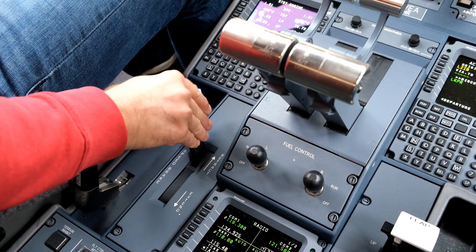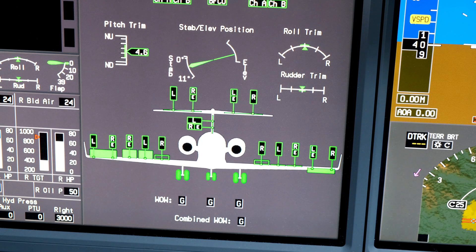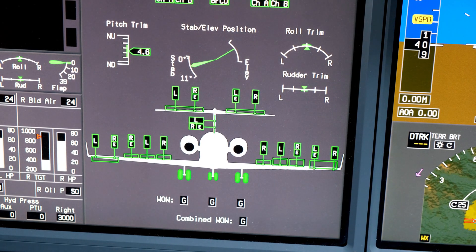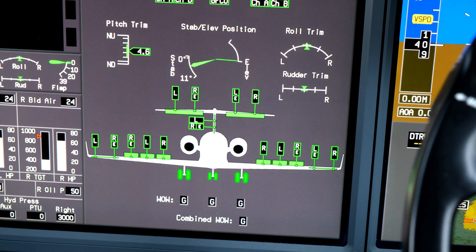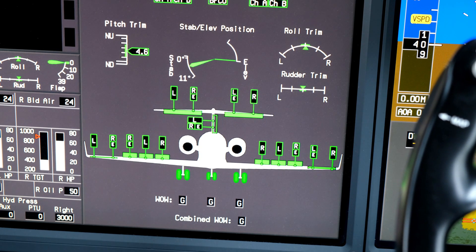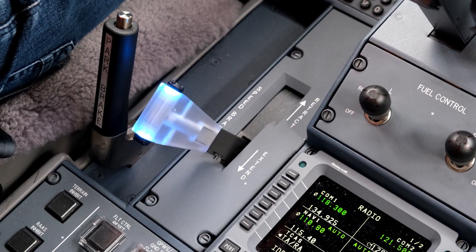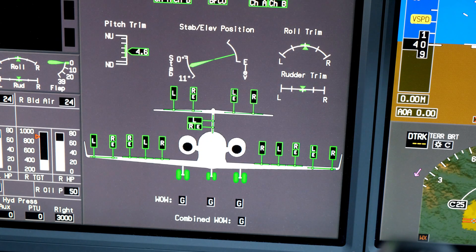Start flight control check by deploying flight spoilers. Perform full deflection aileron sweep and check respective panels movement. Continue with elevator and rudder full deflection. Flight controls check requires full reverse video rectangles at each flight controls panel. Last thing to do is retract flight spoilers and check full aileron deflection again. At this time, inboard spoilers should not extend.